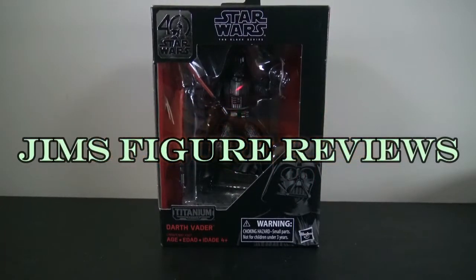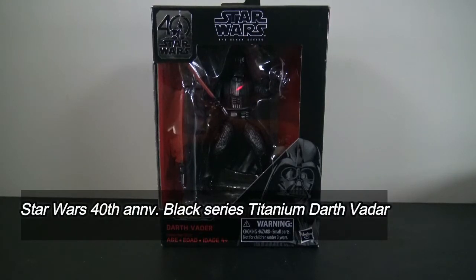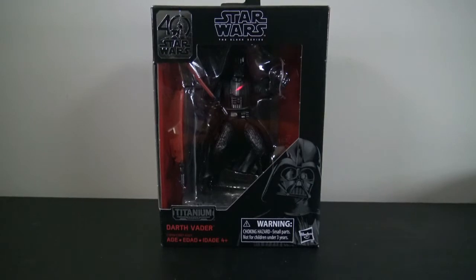What's going on, my fellow collectors? Today let's talk some Star Wars. I was out and about with my daughter today - we did our normal routine: hit up Walmart, Target, Toys R Us, GameStop. Pretty much always busting out, especially around my area the stores just suck, they never have anything in stock. But I did find this 40th anniversary figure.